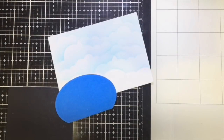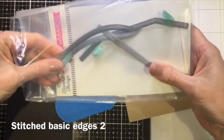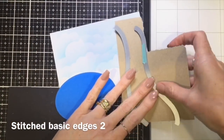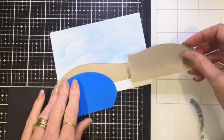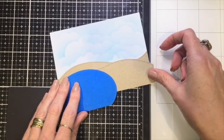I decided I wanted a waterhole or a lake on the bottom left-hand side of my card. I was just planning as I went along, and I also used my Stitched Edges dies to create some sand hills in the background for the safari scene. I place things down on the card and decide where I want them to go.